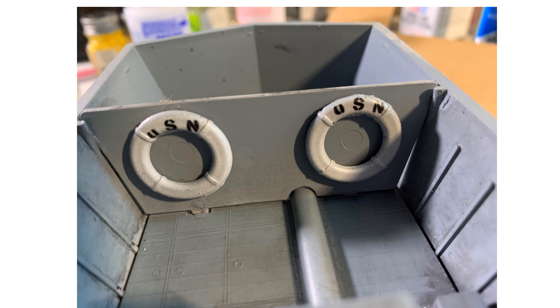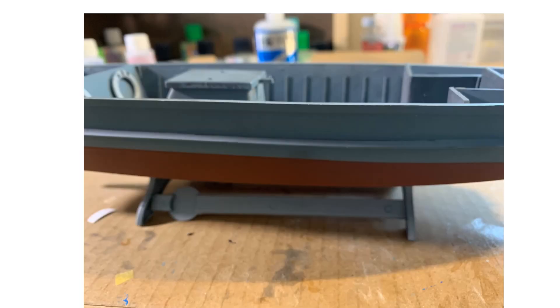I even had some measure of success with homemade decals, putting the USN label on the life rings. I've been playing around with inkjet decal paper — if anybody has specific tips or tricks relative to that, they'd be appreciated.